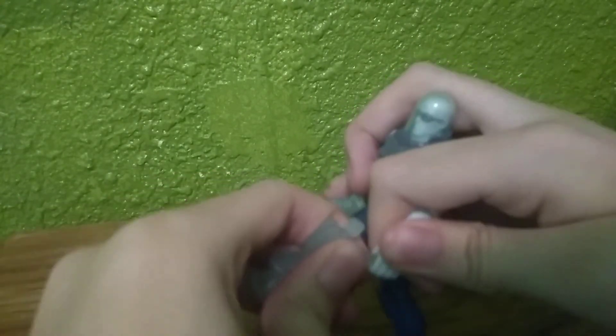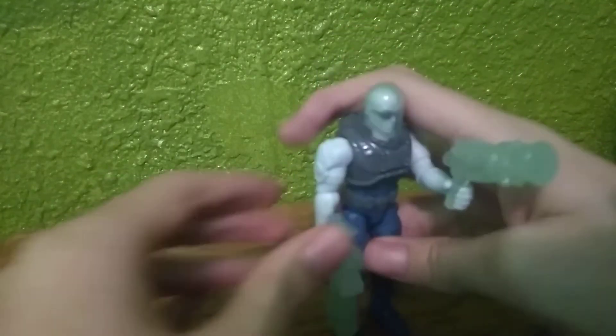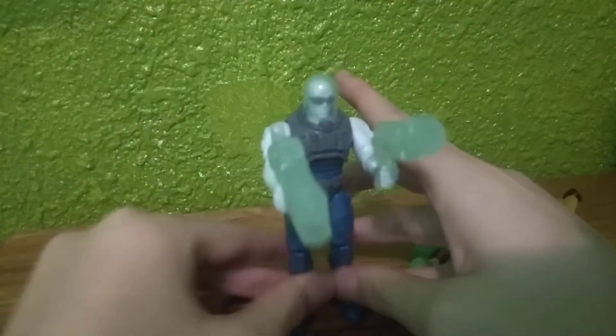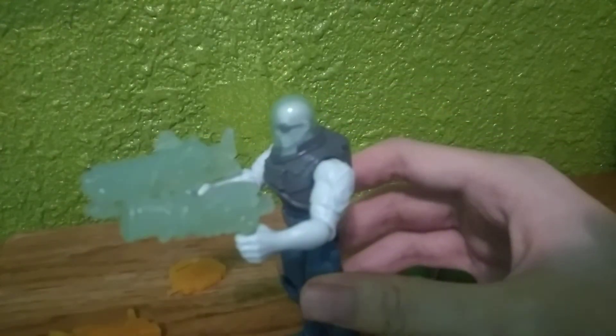If you want him to have a really big ice gun, use this one. And if you want him to have like a pistol or smaller ice weapon, you can use this one. Or you can have him dual-wielding ice weapons if you really want to double-freeze Batman and Robin — because that's definitely a thing.